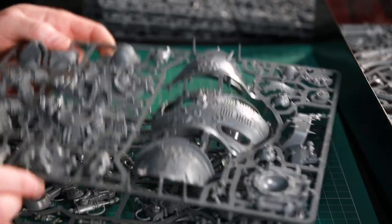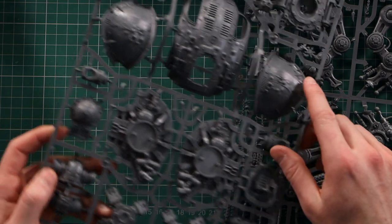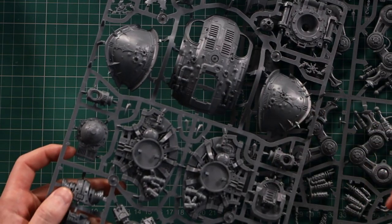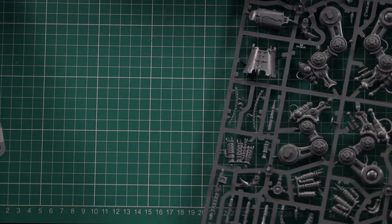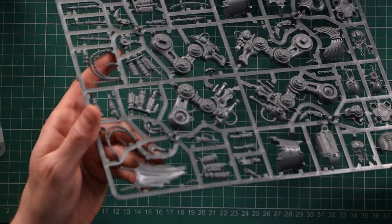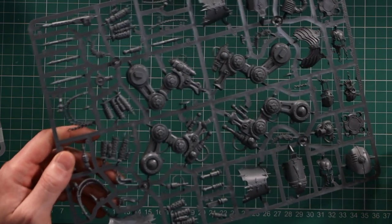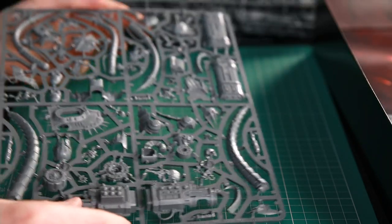So then we're on to the big knight. We've got the chaos knight shoulder pads, all the little extra spikes and everything you'd expect, all the little add-ons. This is pretty much a kit you'll be familiar with from the chaos knight kit — slightly different pads compared to the imperial one, but it looks brilliant. The next sprue I think is unique to this kit.